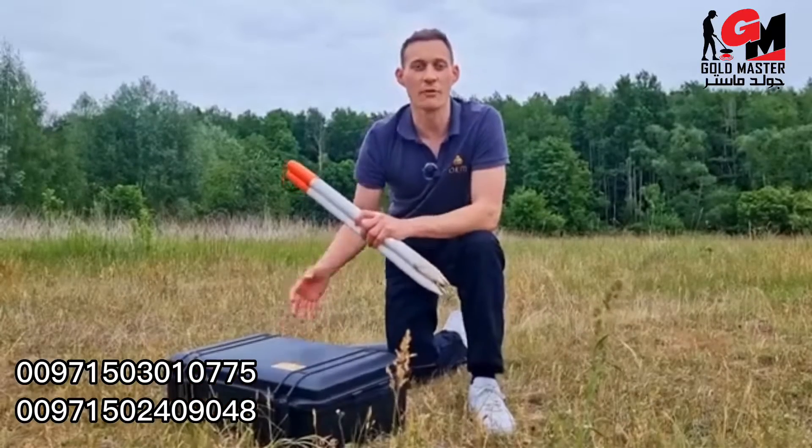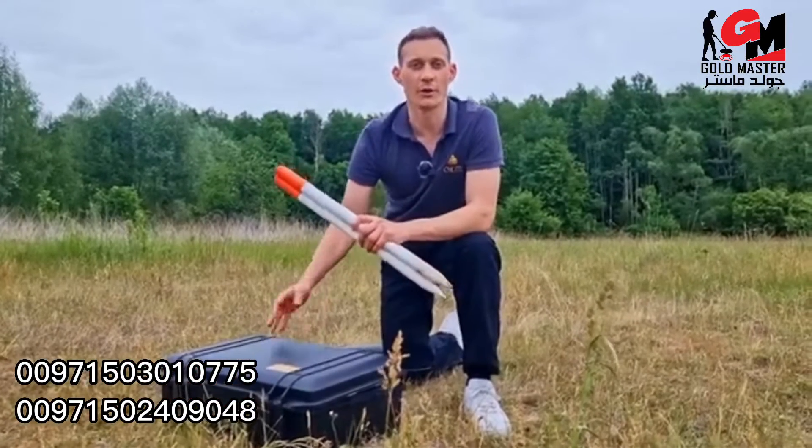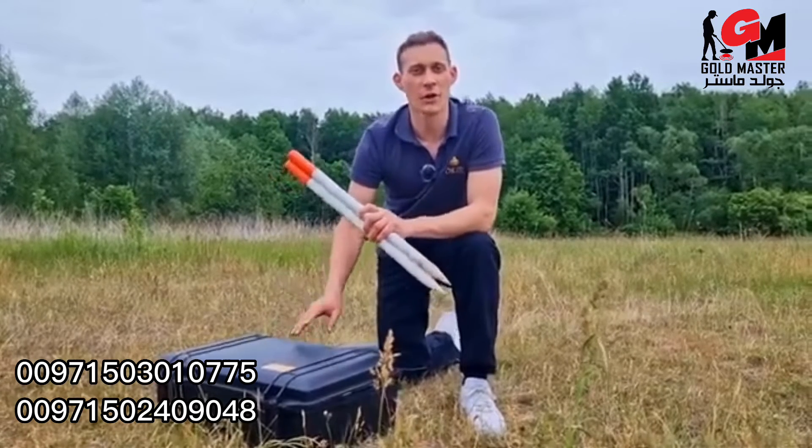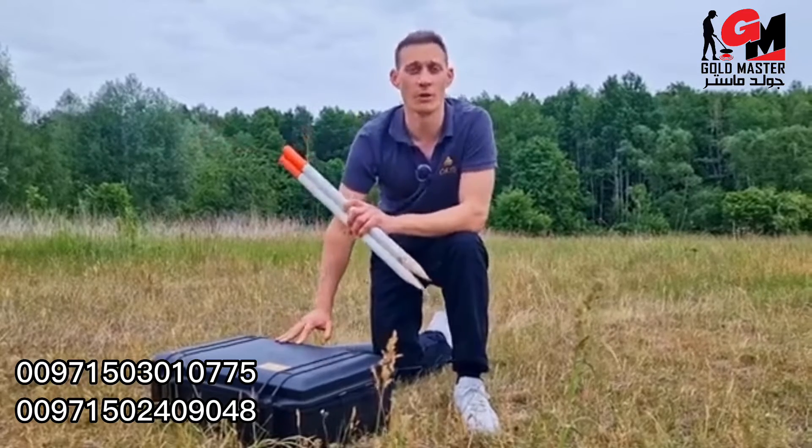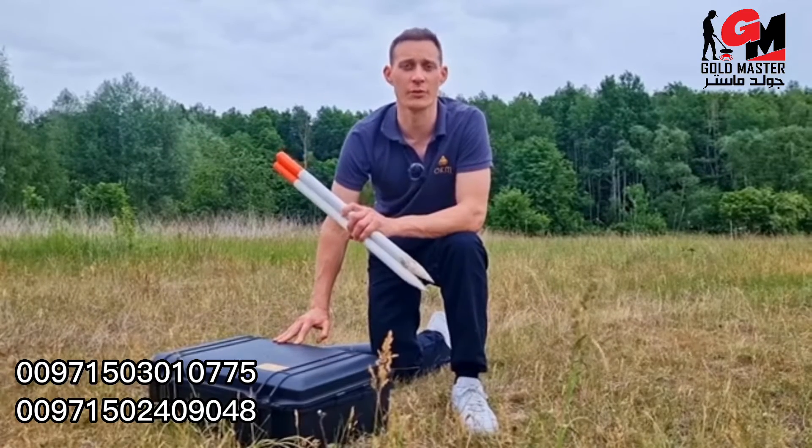We have just arrived at our final destination for our treasure hunt. First of all, we will prepare the scan field with those markers to perform all of our scans with the OKM Rover C4.